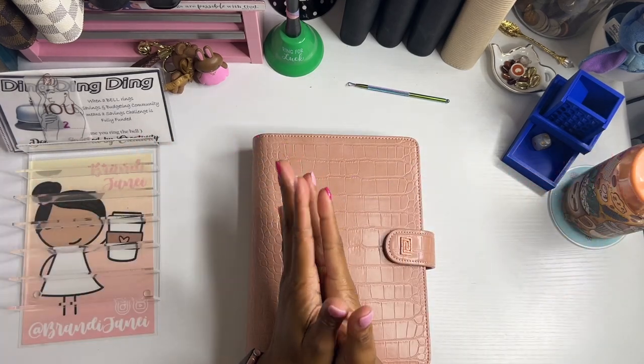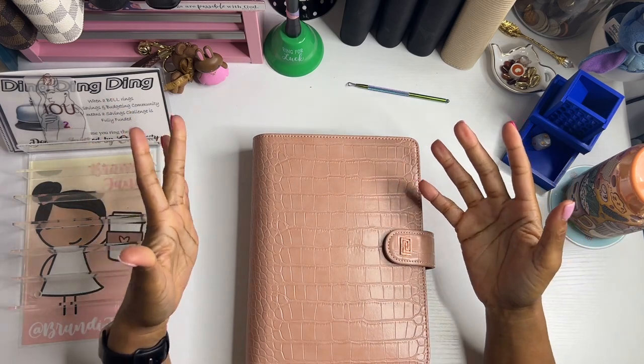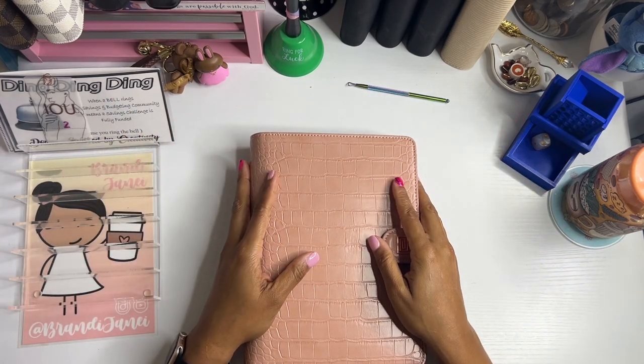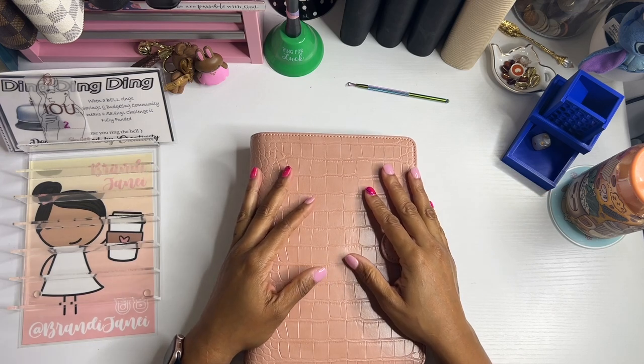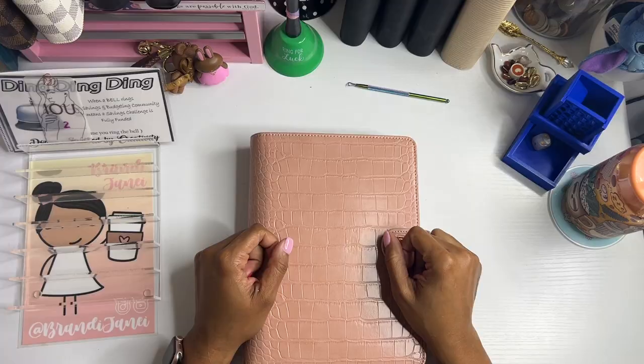Hello everyone, it's Brandi Janae. Welcome to my channel. If you are new, welcome back if you're returning. In today's video, I'm going to be doing my community savings challenges. So if you're interested in seeing this, please be sure to stay tuned.